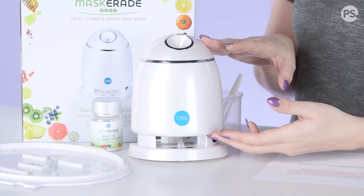Now for me as a mask addict, I can tell you that facial masks like this are not that expensive, but maybe this will save you money over time. So we're gonna see if it actually is worth the investment or not. Let's do it! This kind of reminds me of a little guy from Star Wars — this is like BB-8's long lost cousin.